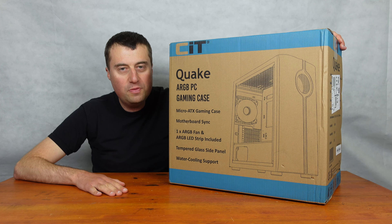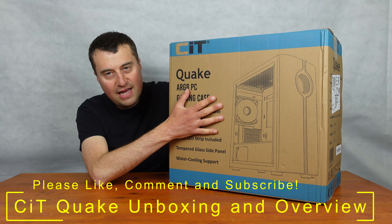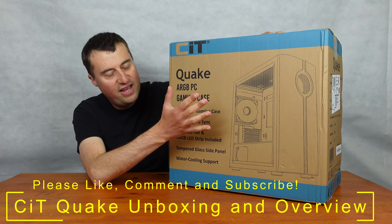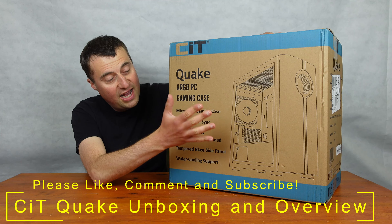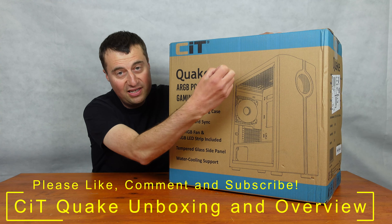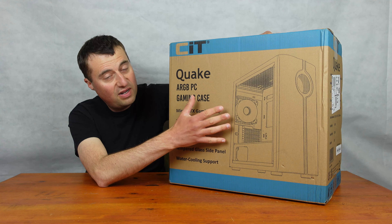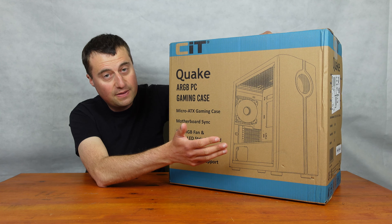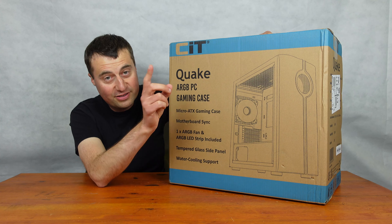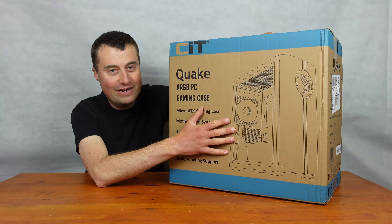In today's video, we will be taking an unboxing and an overview of the CIT Quake M80X PC case. This PC case is M80X, it has tempered glass, it has a PSU shroud, and it does have an ARGB fan as well, as well as some ARGB effects at the front. I think this is quite a nice little case. I only paid £35 for it, which, as you guys know, I'm a bit cheap, so it's all good.